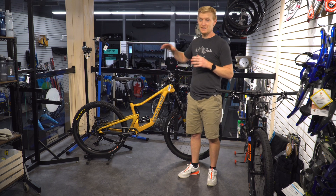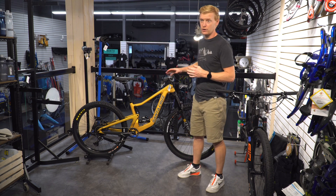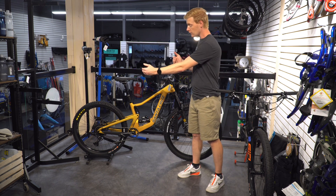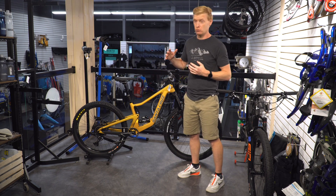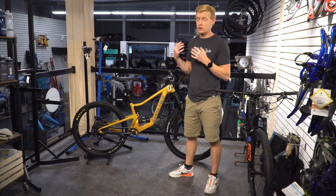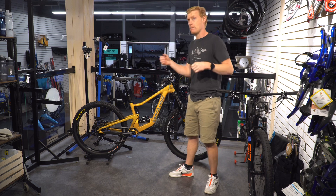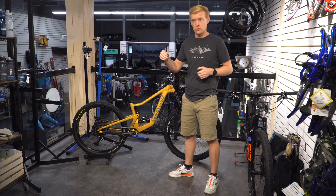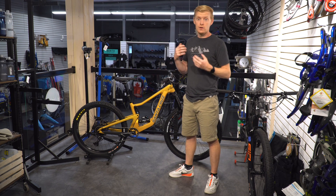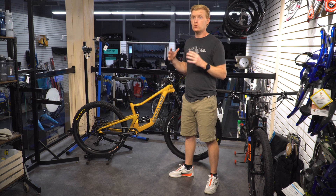So what is a mullet bike? It is a 27.5-inch rear wheel on a 29 front. A couple of big benefits: one, it allows the rear chainstays to be a lot shorter — the distance from here to here, a lot closer and tighter. You're able to get a lot more of that agile, nimble feeling bike with that back end not being so long behind you. You can really cut corners short, throw it around a little more, and there's a little less weight including rotational weight.